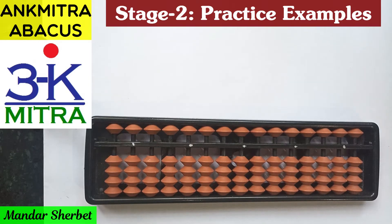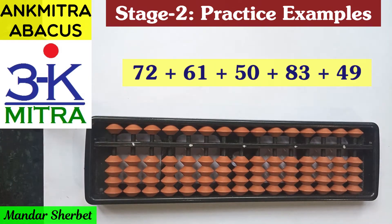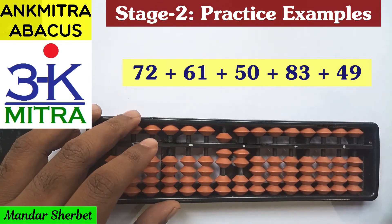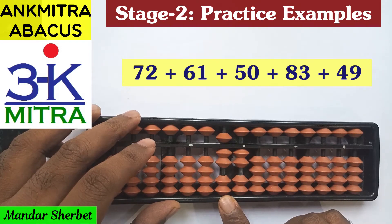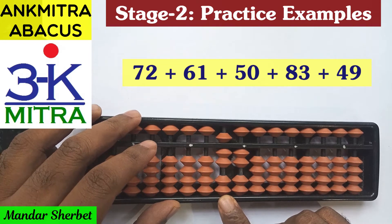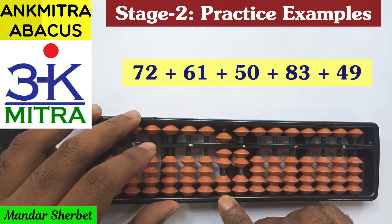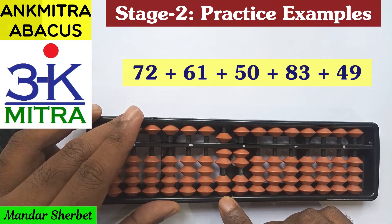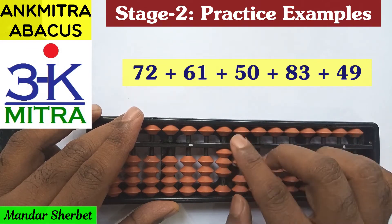Let's start with the first sum: 72 plus 61 plus 50 plus 83 plus 49. We start with 72. The next number is 61, so on the tens place for adding 6, the regular big friend formula for plus 6 is minus 4 plus 10. Since we don't have 4 beads available for subtraction, we have to think of the alternate way — the combination formula will be used here.